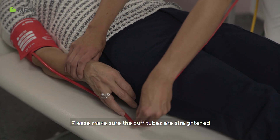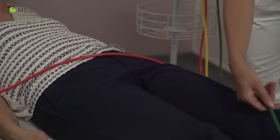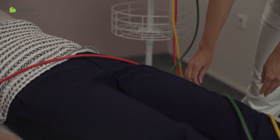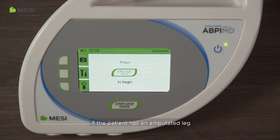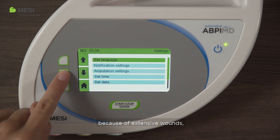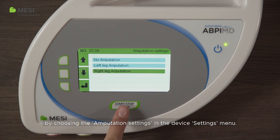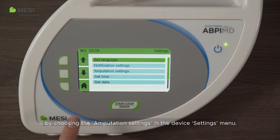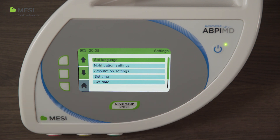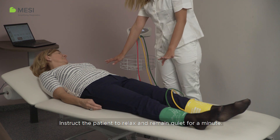Please make sure the cuff tubes are straightened and not twisted before you start the measurement. If the patient has an amputated leg or is not compliant for an ABI measurement because of extensive wounds, ABI can be measured only on the patient's left or right leg by choosing the amputation settings in the device settings menu. Instruct the patient to relax and remain quiet for a minute.